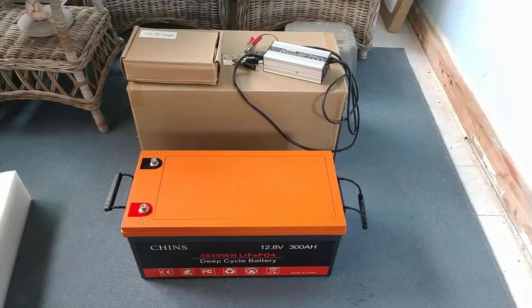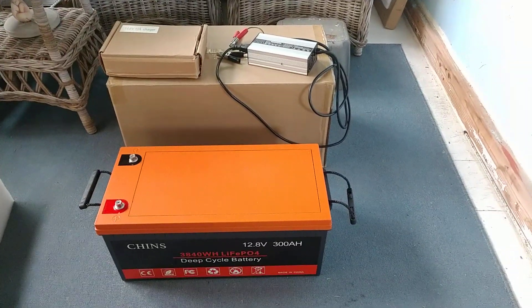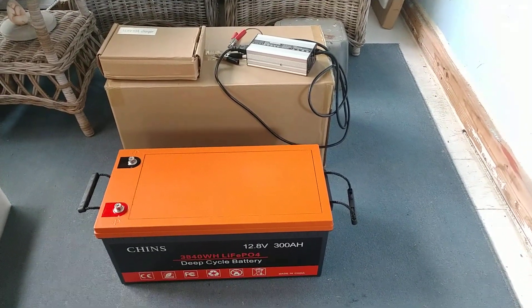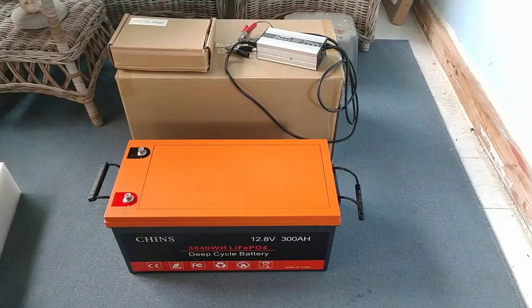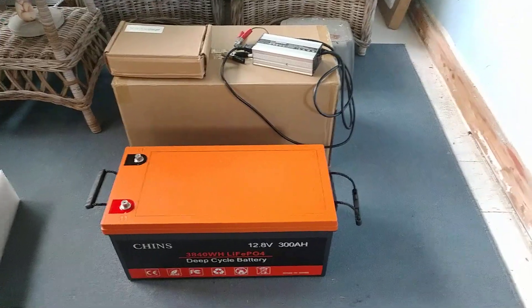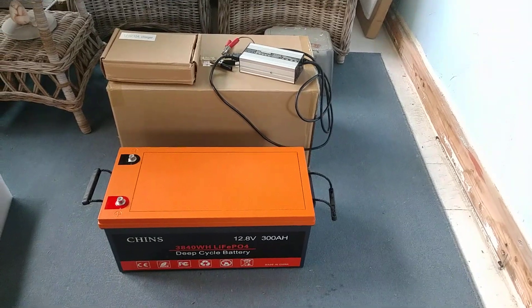I'll float down at about 13.5 volts. I contacted Chins several times before and after purchasing and they recommend 14.6 volts for full bulk charge and 13.8 volts for float. I've also heard from others that going slightly under those figures can extend the life of the battery. This battery is supposed to last at least 10 years under good care.